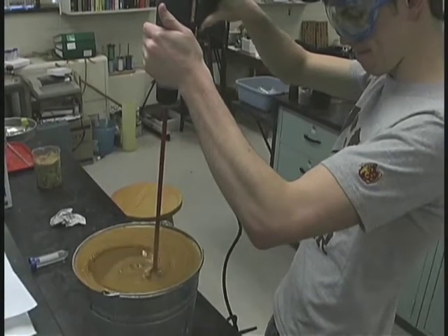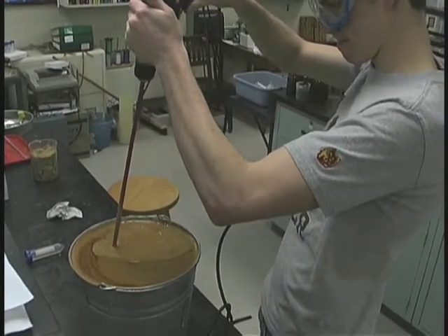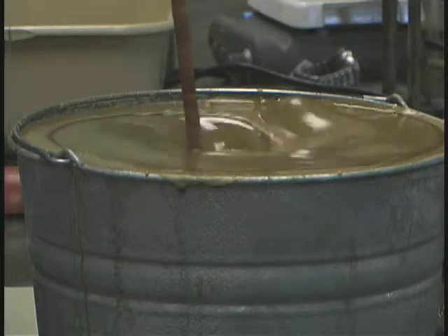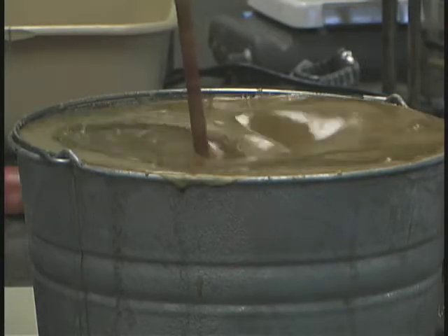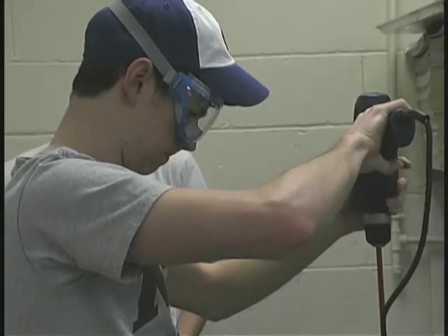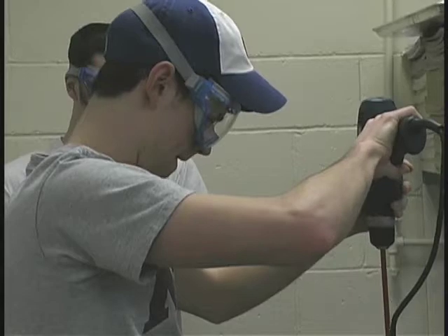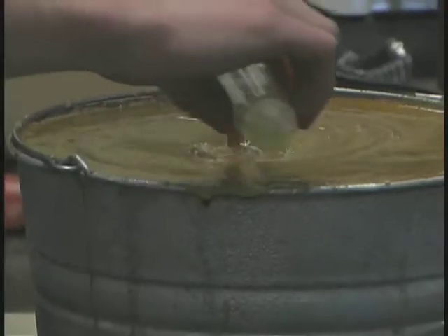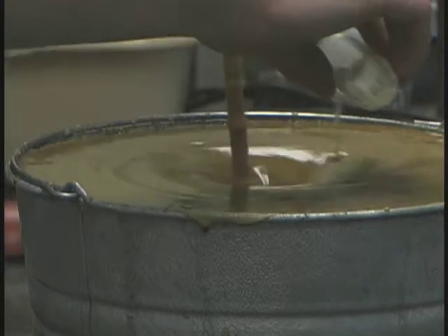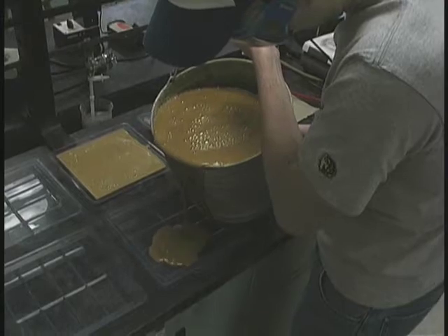After about 45 minutes of stirring, the fats and oils suddenly begin to change in consistency — they become kind of creamy, almost like pudding. At that point, it's important to add any other ingredients that are going to be included in the recipe. For our particular formulation, the only other thing we added was some citrus aromatic oil. After the essential oils are blended in, the creamy soap can then be placed into molds.